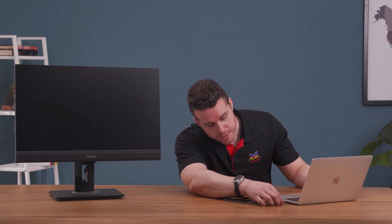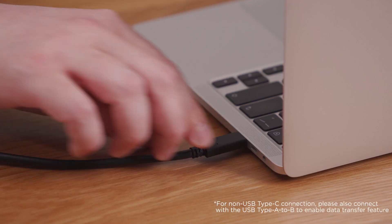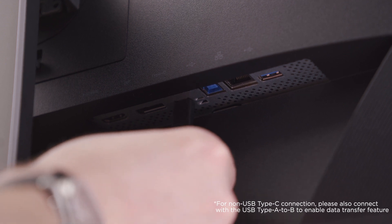Now let's connect the WorkPro VG56V with this laptop and see it in action. We recommend using USB Type-C for the connection. With just one cable, you'll be able to charge your laptop, connect audio-visual, transfer data, and set up the microphone and webcam — reducing cable clutter and simplifying your workspace.